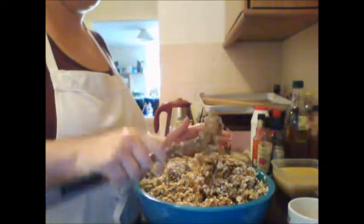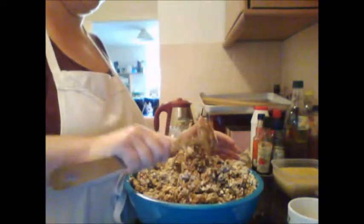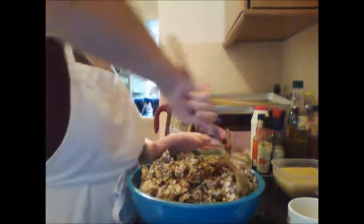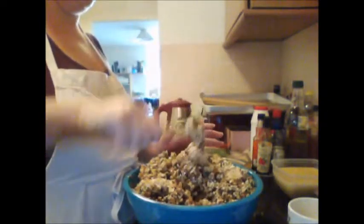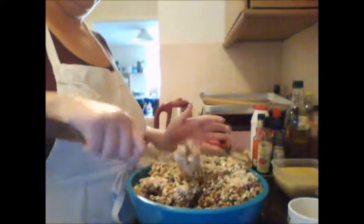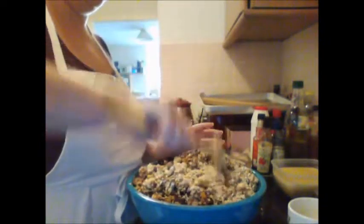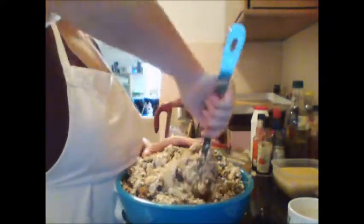Oh, the other seed I've got in there is hemp seeds — I knew there was another one. With regard to hemp seeds, don't buy the ones with shells on, because they are incredibly crunchy and will get stuck in your teeth. I made that mistake the first time I bought them — it made for a strangely crunchy smoothie. Buy them pre-shelled. Most health food stores have them now because they're really good sources of protein and they have a nice flavor.